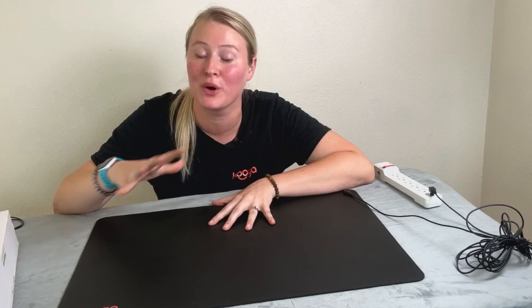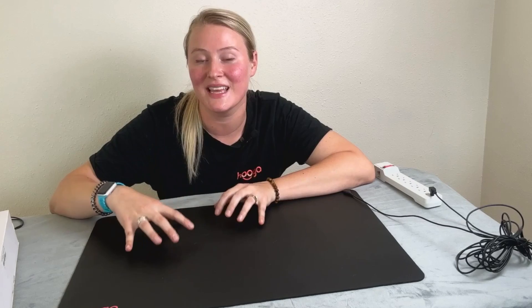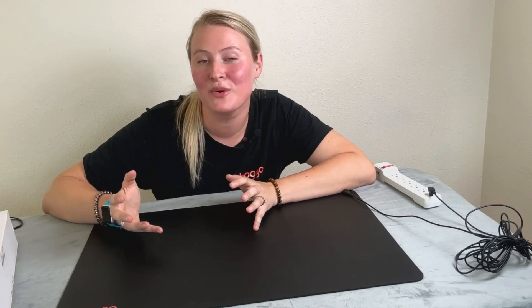Grounding doesn't have to be complicated. With the Hygge grounding mat, you can enjoy the benefits no matter where you are, the weather outdoors, or what time of year it is. It's a simple and effective way to stay connected to the earth's natural energy, promoting better health and well-being. Check the link in our description to learn more about the mat and other grounding products, and don't forget to subscribe to our channel for more from Hygge Health. Thanks for watching.